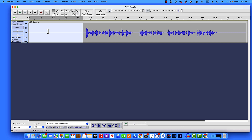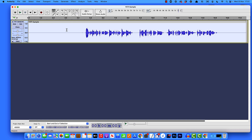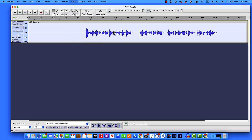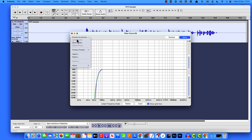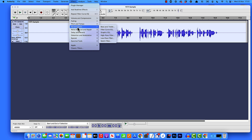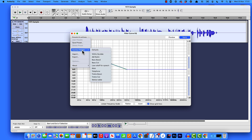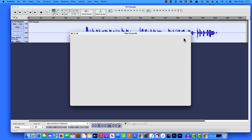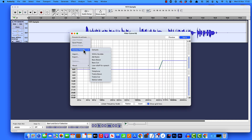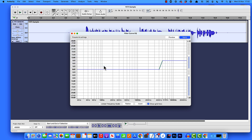Next, we're going to add some effects to give our voice a little more presence. Double-click on the track, come up to Effect, down to EQ and Filters, and select Filter Curve EQ. From Presets and Settings go to Factory Presets and select Bass Boost — click Apply. Keeping the track selected, go back to Effect, EQ and Filters, Filter Curve EQ, and this time Factory Presets — select Treble Boost and click Apply. One last time: Effect, EQ and Filters, Filter Curve EQ, Factory Presets, and this time select Low Roll-off for Speech — click Apply.